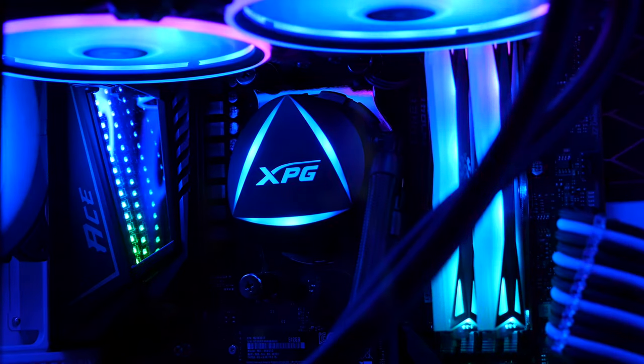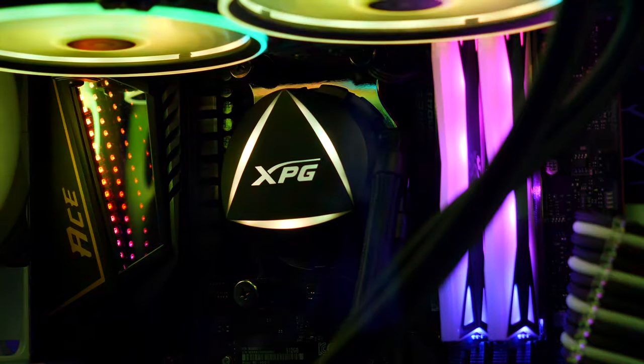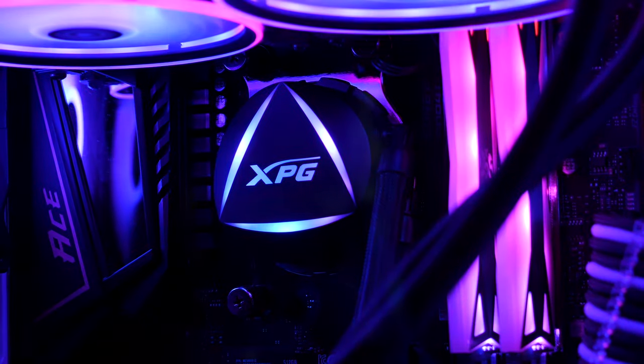That pretty much wraps up this build guide. Hopefully you've put together an awesome AMD gaming PC — if so, take a picture and tag me on Twitter, or show off your setup in the Discord. Thanks for tuning in, stay safe, be kind to each other, and I'll catch you on the next one.